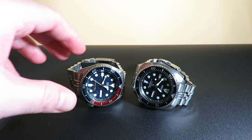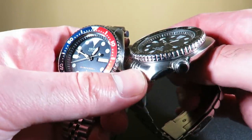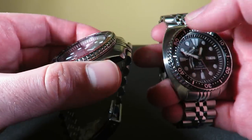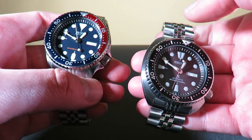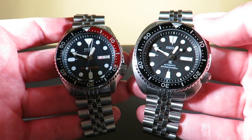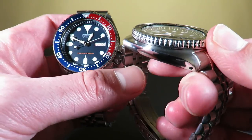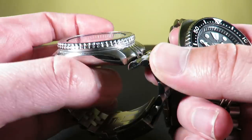Now let's talk about the actual build of these pieces. The build quality on both of these watches is really good for their price point. The case, the bezel, everything is fitted very nicely. These are not the stock bracelets — these are both Super Jubilee bracelets from Strapcode, which is why I left the bracelet section out. The build on both of these watches is kind of the same. The bezel fitted to the case is very nice on both.